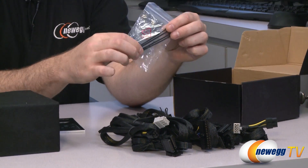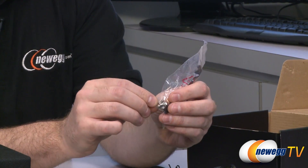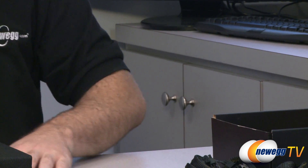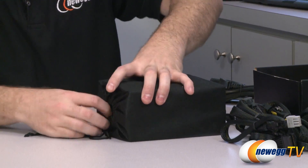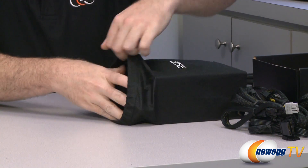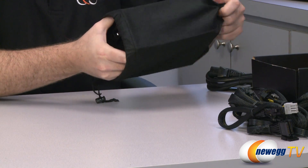And then finally you get four zip ties for cable management as well as four mounting screws to mount the power supply to the back of your case. Now let's take a look at the power supply itself. It does come in this pouch which you can use to store your cables once your power supply is installed.